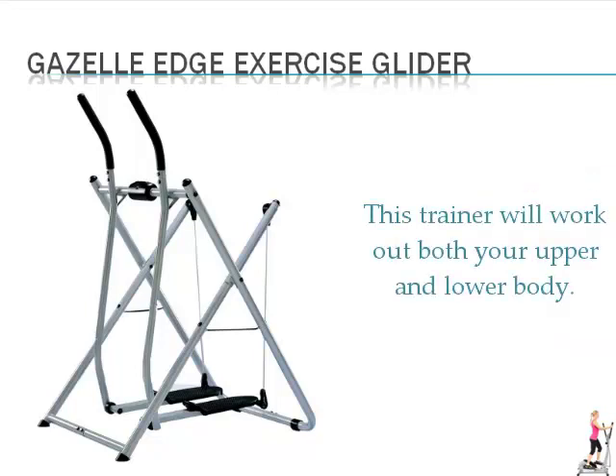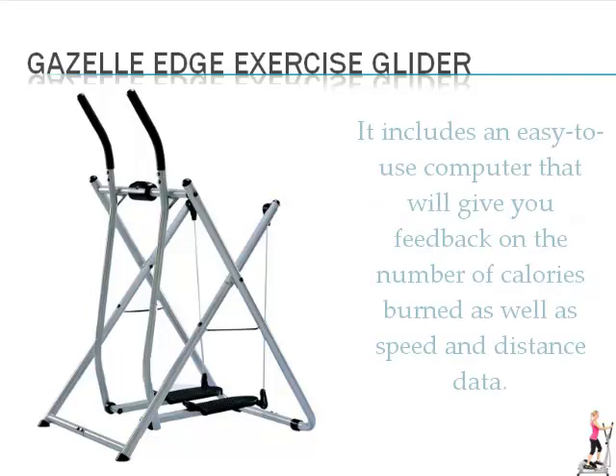This trainer will work out both your upper and lower body. It includes an easy to use computer that will give you feedback on the number of calories burned, as well as speed and distance data.